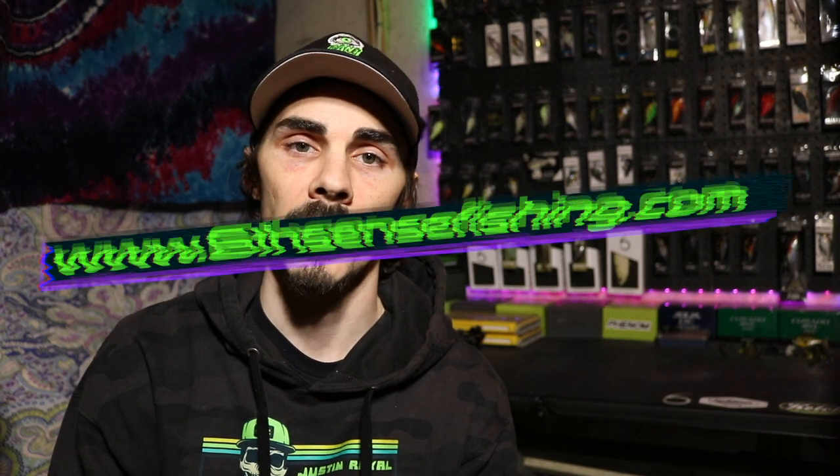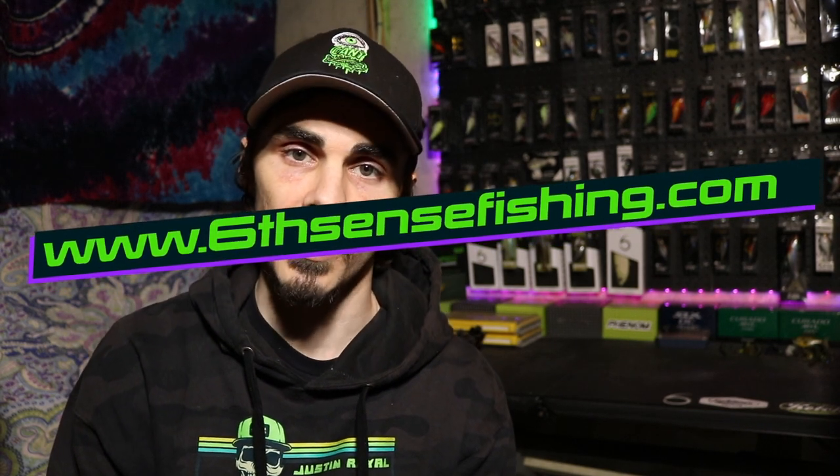If you do happen to pick anything up from the Sixth Sense website, make sure you use code ECF10 — it will save you 10% on your entire order. If you do end up using my code, make sure you head on over to Instagram. You can find me at ICANNFISH. Send me a screenshot of your order details in a DM and I'll make sure to tag you up in my stories for that public recognition. I really appreciate the support, and using those codes goes a long way in helping me build that partnership up.